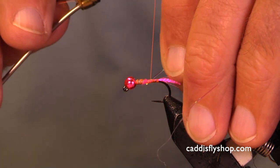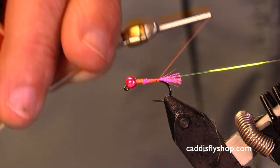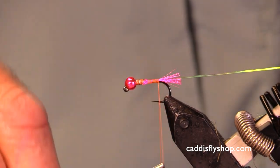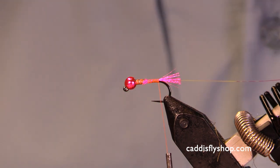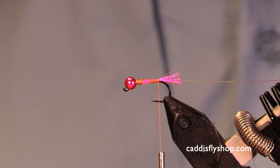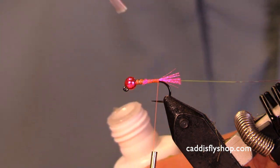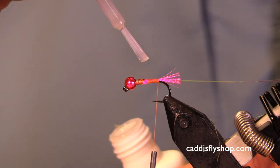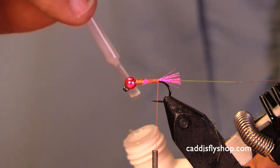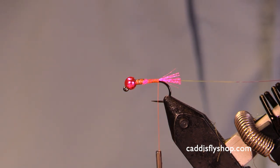I've been tying salmon flies and larger steelhead flies so much that I struggle. My eyesight isn't what I'd like it to be. If you see me slowing down and you see some little edits in here, that's okay. Just keep in mind, you're not the only one that ever has these issues.